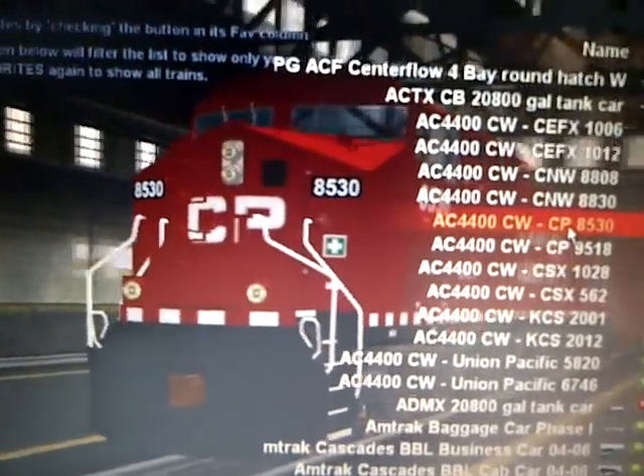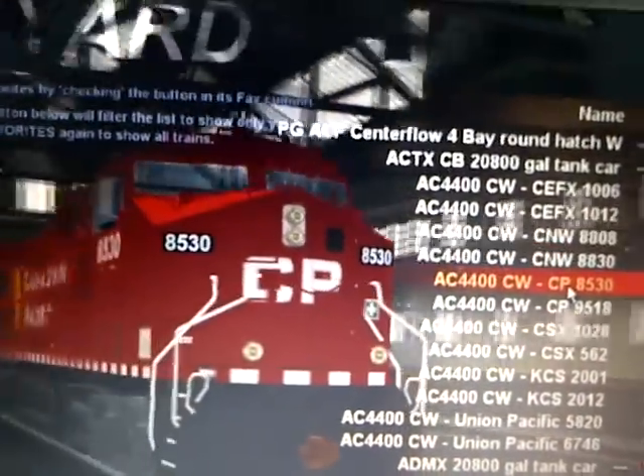Hey YouTubers, GTAKLIF15 here, and we are doing a quick collection update of all my new stuff I got today.